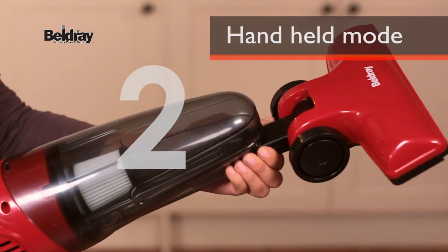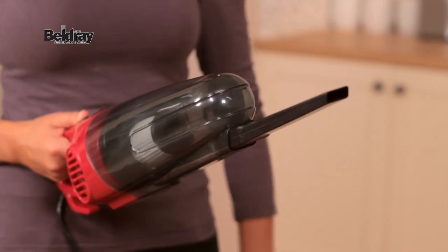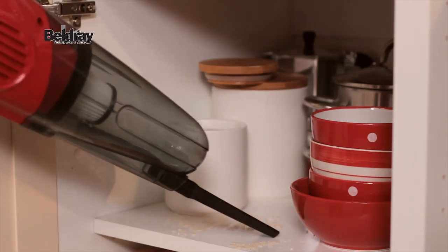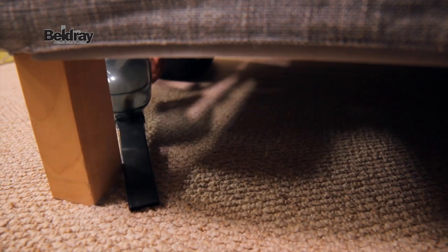And for those harder to reach areas, the 2-in-1 Vac can easily be converted to handheld mode. This allows you to clean many other surfaces, such as inside cupboards, or under or around furniture.